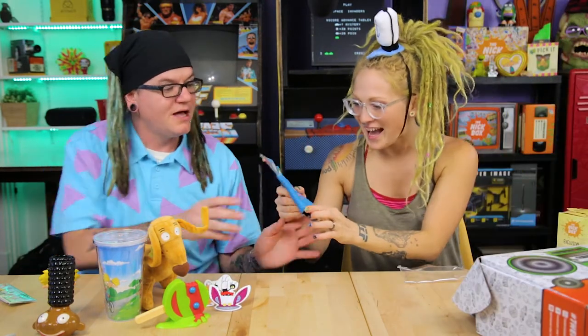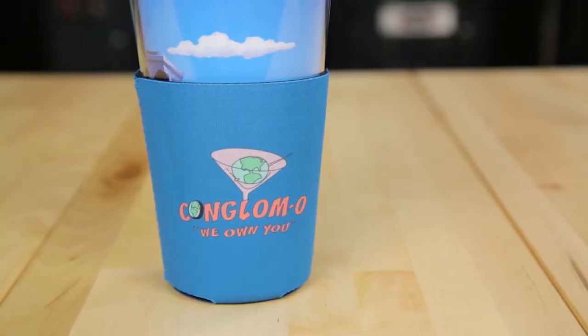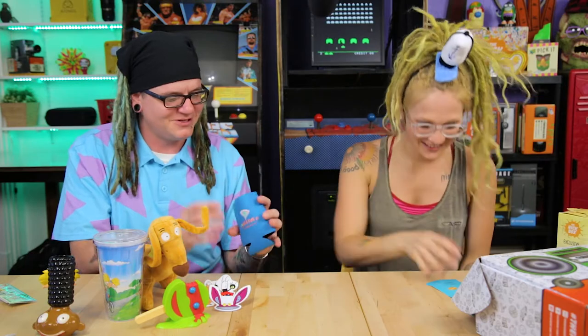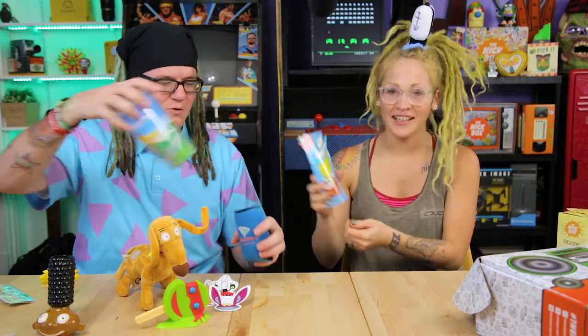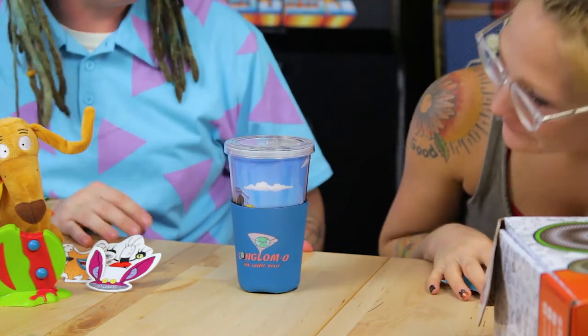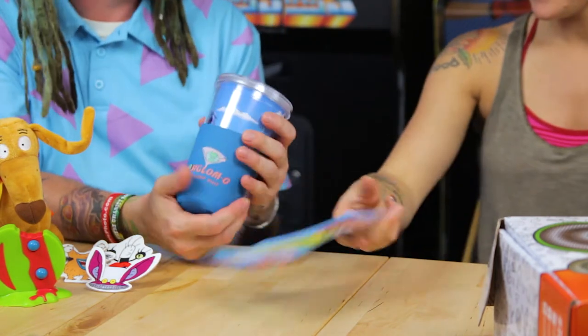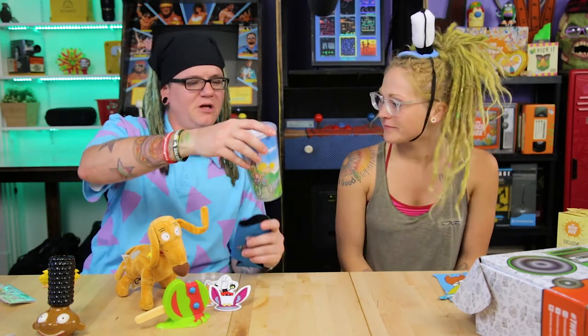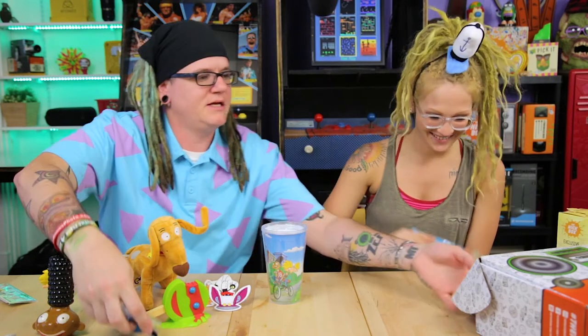Oh, it's a koozie — Rocko's Modern Life! I told you there'd be something from Modern Life in here. I love the packaging. You could put your tumbler in the koozie and keep it extra chilled. You could use it for iced coffee — you love your iced coffee!